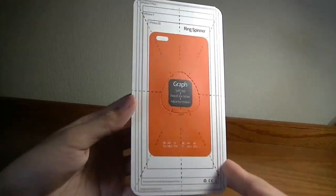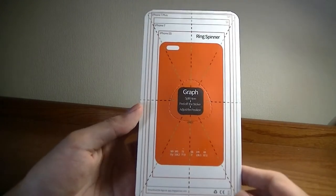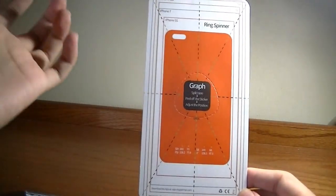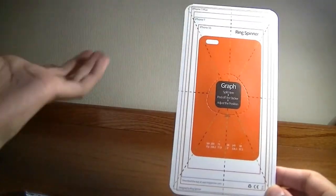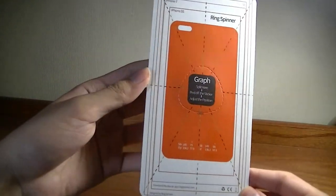It also comes with a companion app that you can download on the Play Store or iOS Store, and it creates these very hallucinatory images on your phone's display. When you spin it, it creates the idea of a pattern, kind of like LED fidget spinners, which is actually pretty cool.